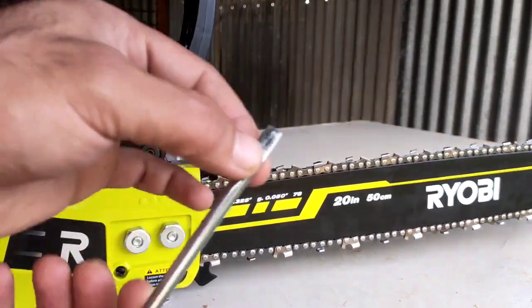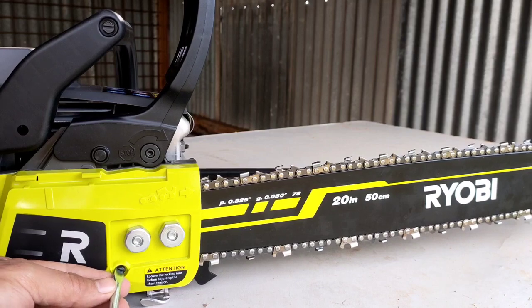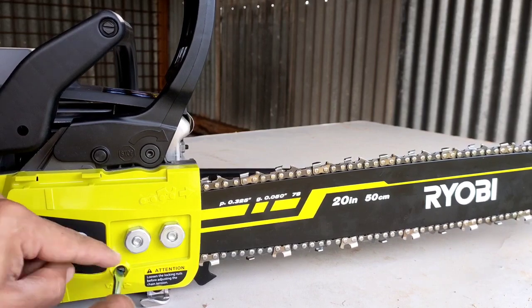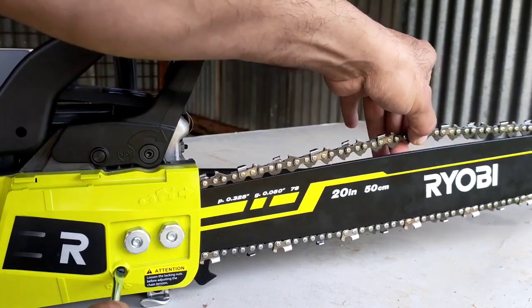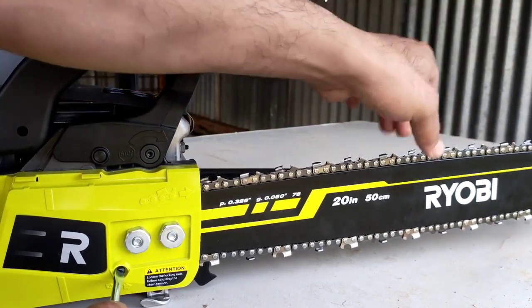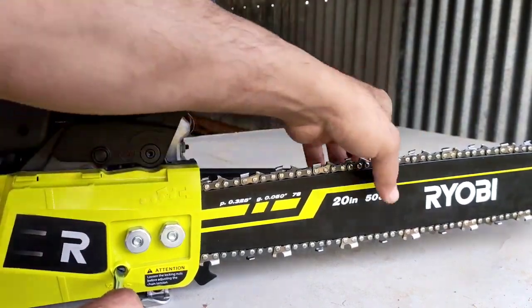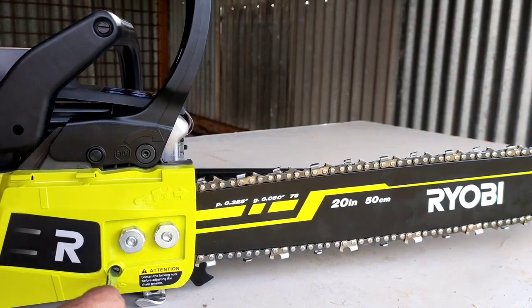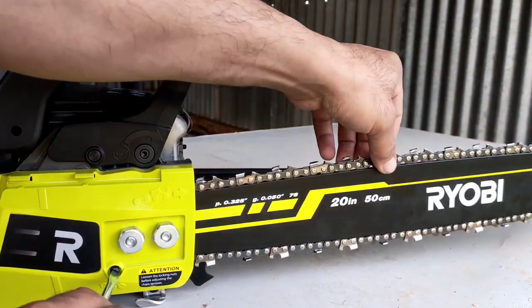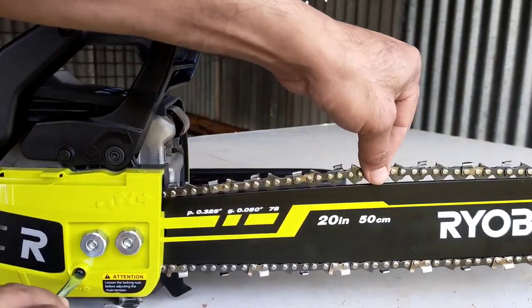Once we loosen these two, we use the other side of your tool — it's like a screwdriver. We turn this knob clockwise to tighten your chain. At the moment you can see the gap is a lot. We need three to four millimetres gap between the chain and the bar. As you turn it — obviously your chainsaw is off, you haven't operated yet — you just check the tension until it comes to the level that you need.